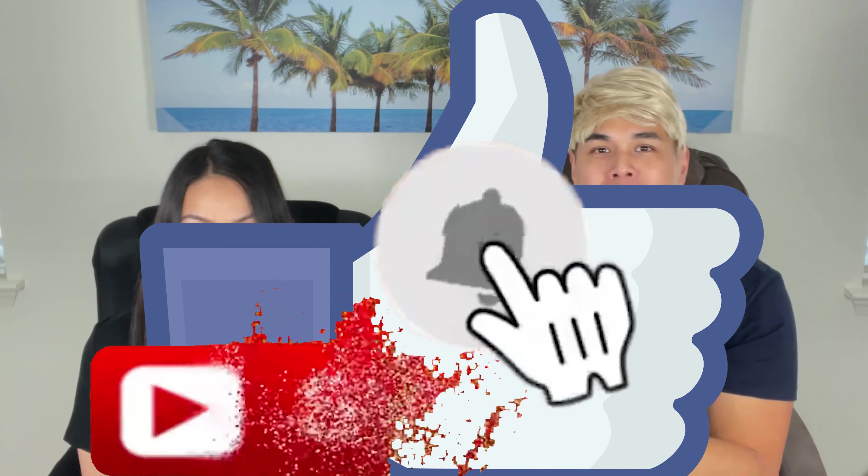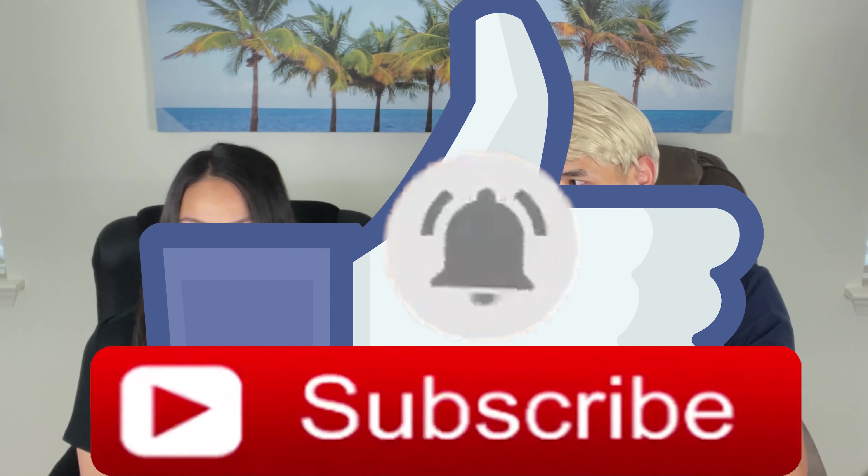Before we continue, please simply smash the like button, subscribe, and turn on the bells. Steffie, you ready for this? I am. Yo guys, it's going to rock and roll!